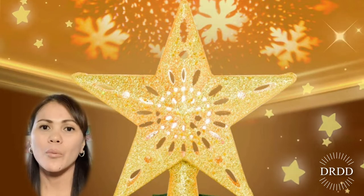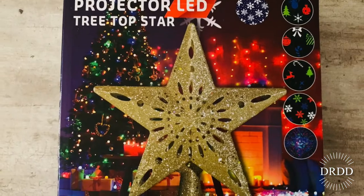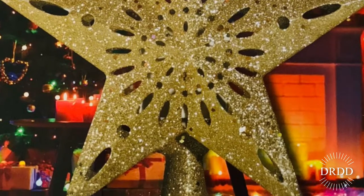Hi everybody, welcome back to my channel. In today's video I'm gonna be unboxing and reviewing a Christmas tree topper that was sent to me for free by Samyang. Here's what I got: a tree top star projector.